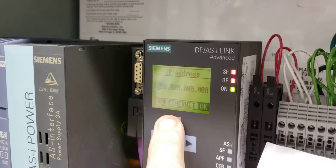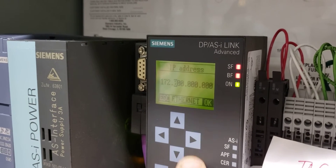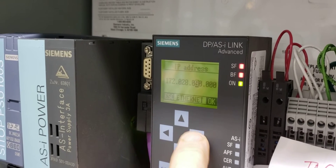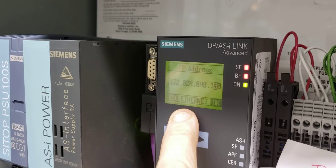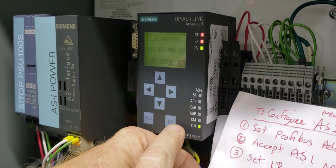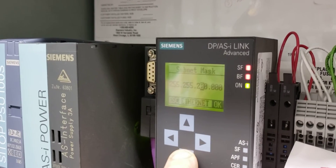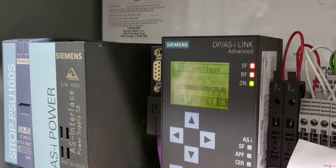Go down to IP address. This address is 172.28.98.141 — hit okay. Then go down to subnet mask. It's 255.255.255.0, so we've got to change this. Okay.